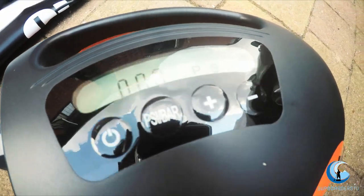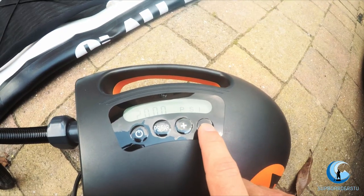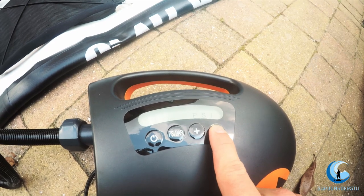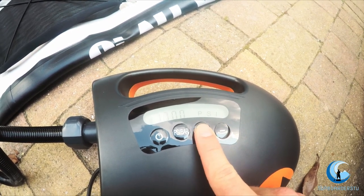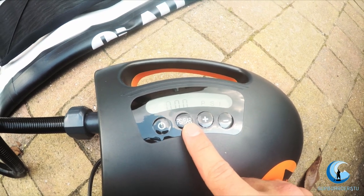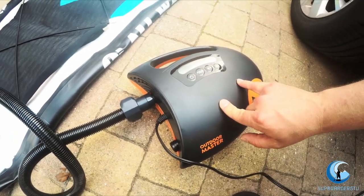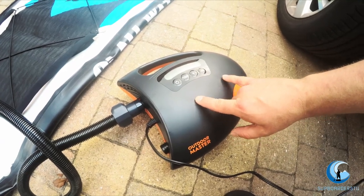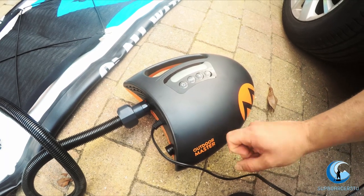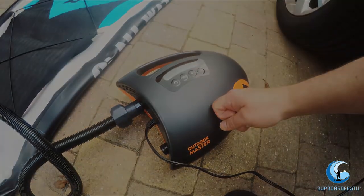Coming down to the pump, we've now got some zeros and a PSI reading on the display. I'm guessing it's set to 20 PSI because it's flashing, and you can change it while it's running. We'll do 18 PSI first just to see how it goes. You can already hear the internal fan — the good thing with this is it's got internal cooling built in, so the website claims you can do three boards without stopping to let it cool down. Here in the UK we've got a nice hot day at about 28 degrees, so we'll see how it goes.